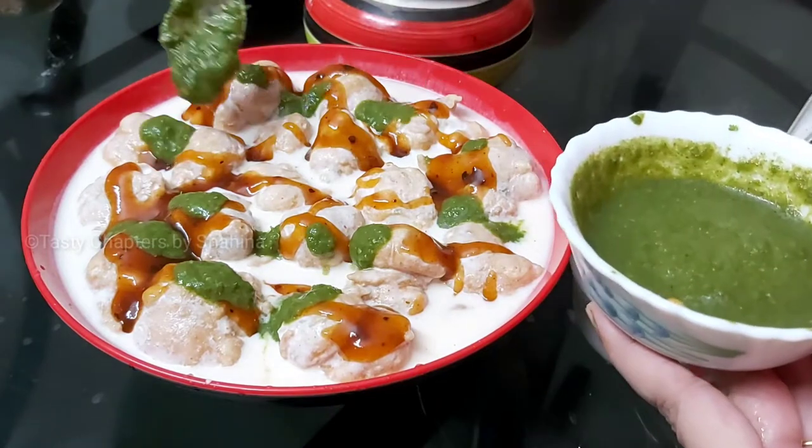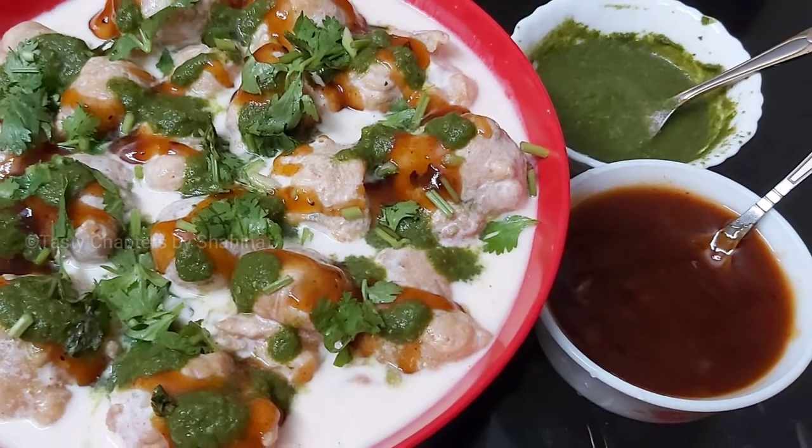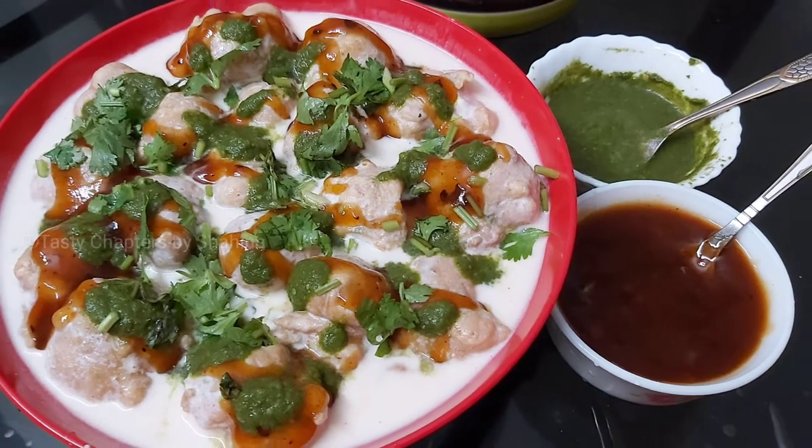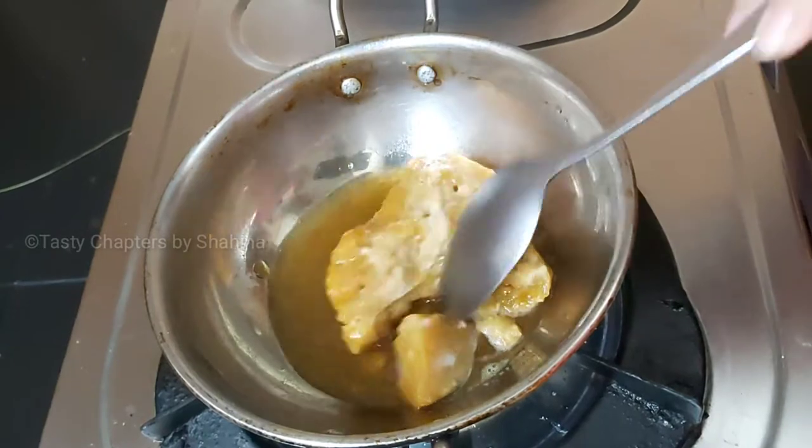Hi friends, this is a North Indian recipe. This recipe is for a snack and breakfast. Here are two types of chana.